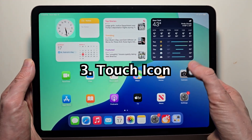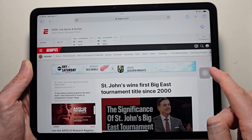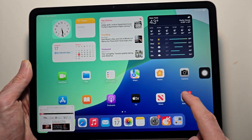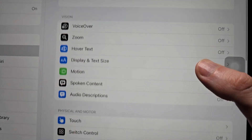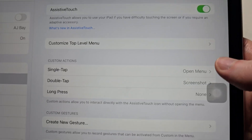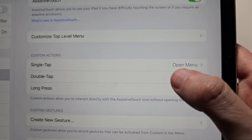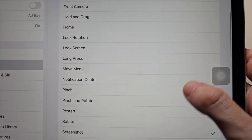For the final way, adding this icon — it doesn't matter if you have something up or whatever you're doing. To add this icon, go into your Settings, go to Accessibility, press on Touch, then press Assistive Touch. Make sure this is turned on. You can do either single, double, or long press. For mine, I'm doing double press — screenshot.